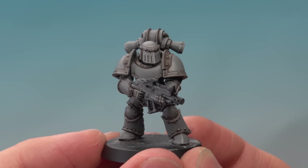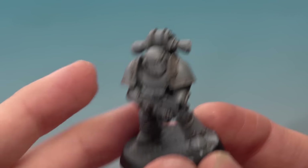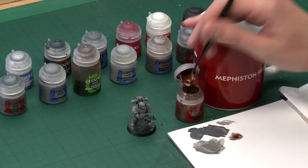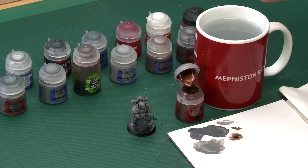Once you've finished applying that highlight to the grey armour, all the grey is complete, and now we can move on to painting some of the smaller details. The first of these is all the brass trim. We're going to start out with a base coat of Balthasar Gold, then shade all over these details with Agrax Earthshade, and finish off with a highlight of Sycorax Bronze. Starting with Balthasar Gold, I'm going to use a small layer brush because there are lots of really small intricate parts here.